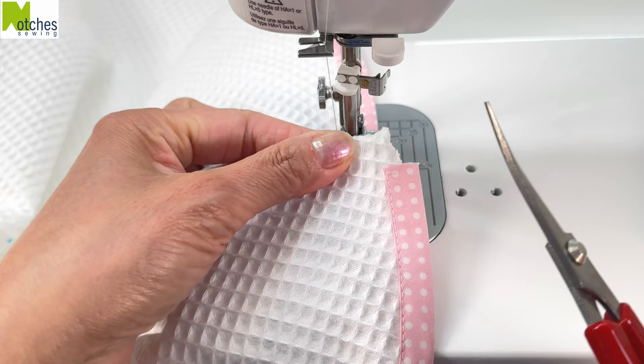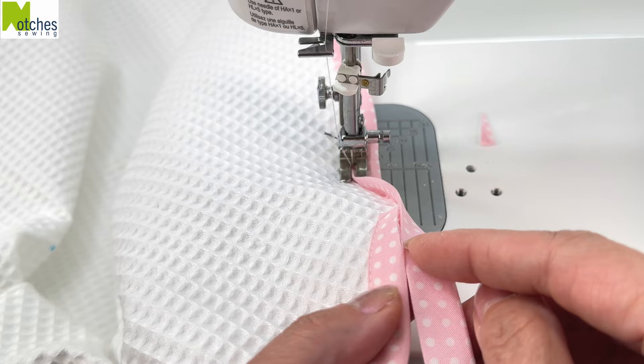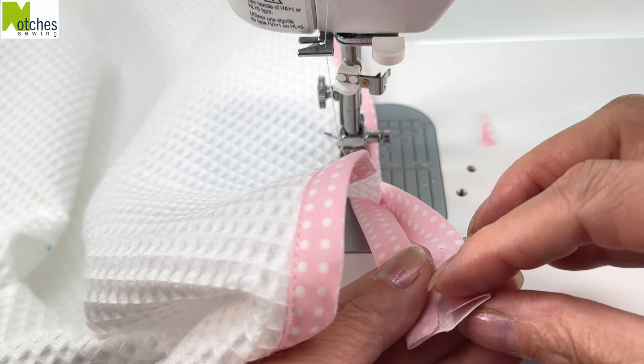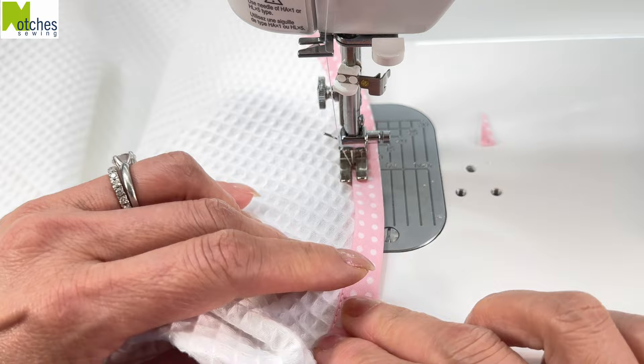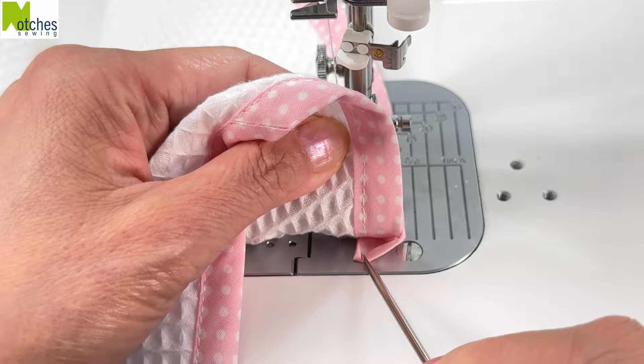When you're close to the end, trim away the start of the binding in line with the towel. Measure down about an inch from that cut and then cut your binding. Fold the end over and just pinch in the center a bit. Continue edge stitching to the end, making sure to cover the edges of the binding underneath and to catch the back of the binding. Then back tack to finish.